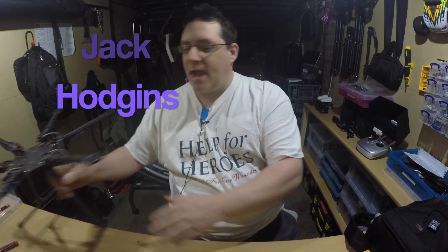Hi, my name is Jack Codgins. Welcome back to my channel. We're doing an update on the hexacopter build.